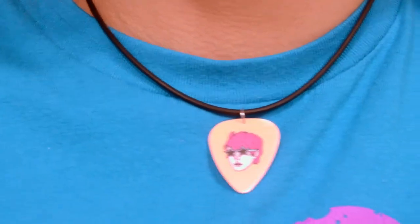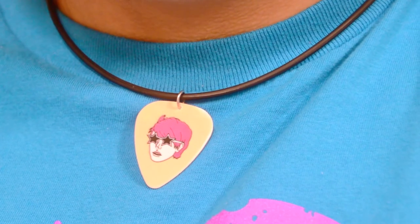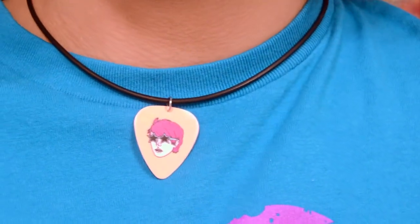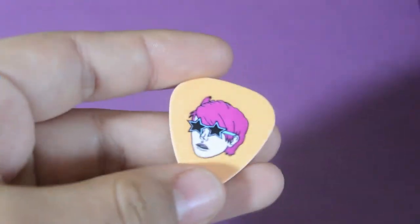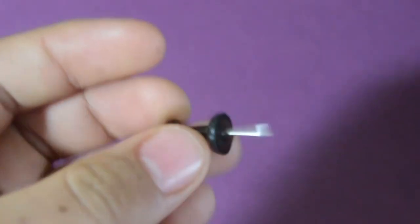Hey guys, it's Natalia and welcome back to my channel, or welcome to my channel if you are new. In today's video I thought I would show y'all a very simple tutorial on how to make your own guitar pick necklace. So let's get started. You're going to need a guitar pick, a thumbtack, and all you want to do is use your thumbtack to pierce a hole on the top of the